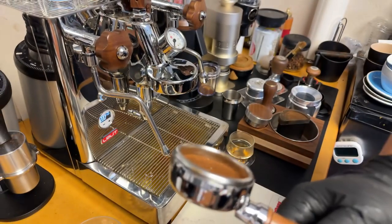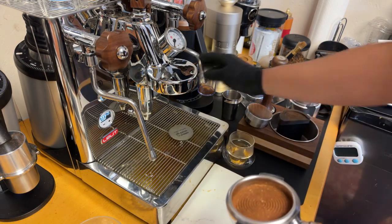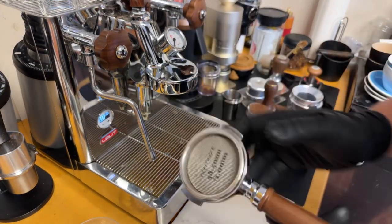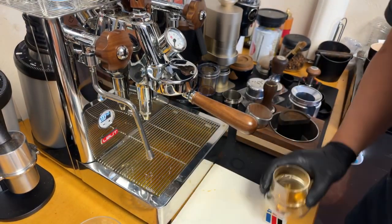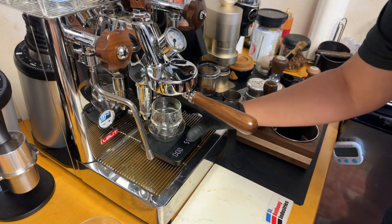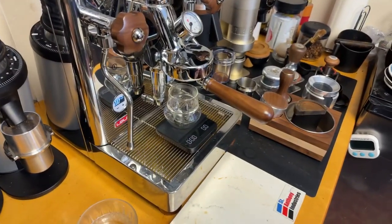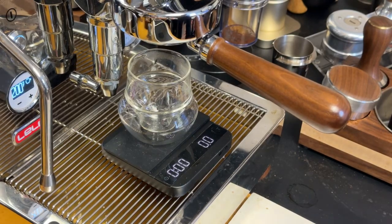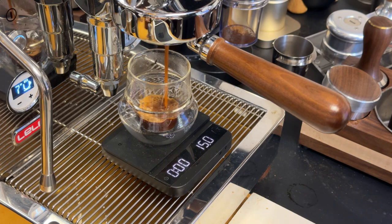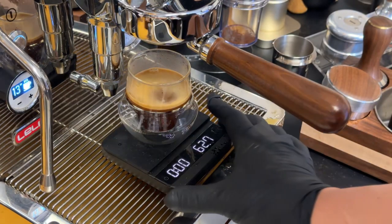I made it at one notch up from zero. I'm going to put the puck screen on top. We're going to do a one-to-two ratio — I got 18 grams going in. We're doing the turbo shot, guys — going up to 50 grams out. It came out at 13 seconds and 62 grams. Yeah, it's not going to work.